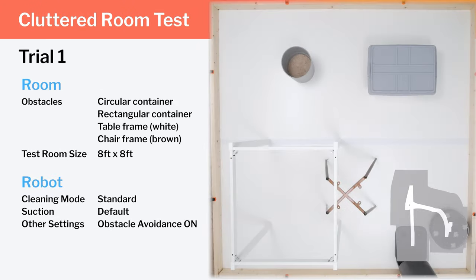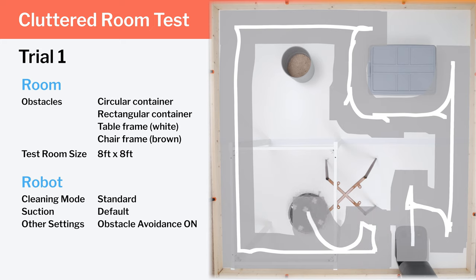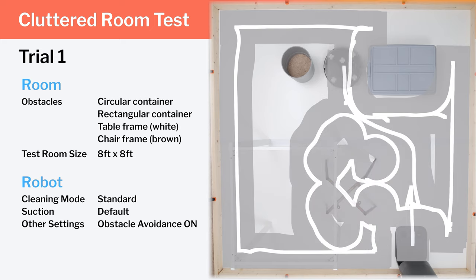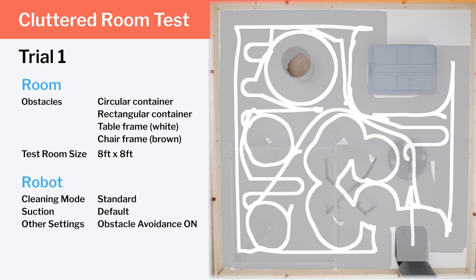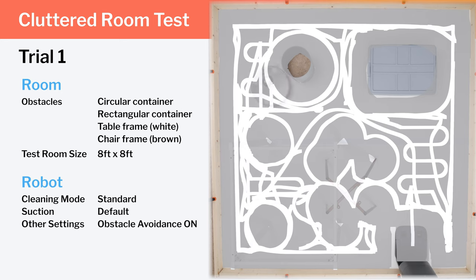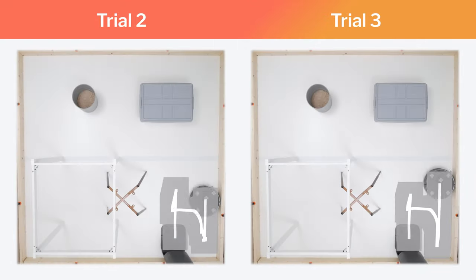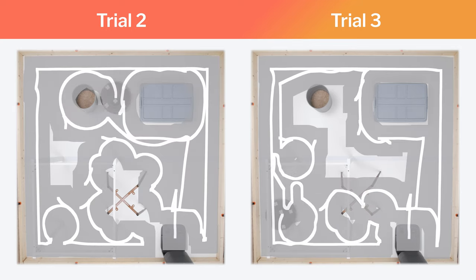In our cluttered room testing, there's not much room for row-by-row cleaning, so we focus on pathing efficiency and coverage around larger obstacles. In the first trial, the robot paths around most obstacles with reasonable efficiency and good coverage, though it does rotate several times in place mid-test as if stuck in a corner before continuing. In the second and third trials, after the room is already mapped, we see quicker runs with similar efficiency but much less redundancy.